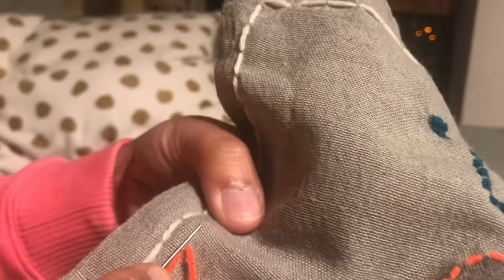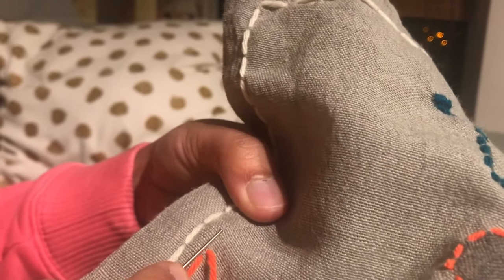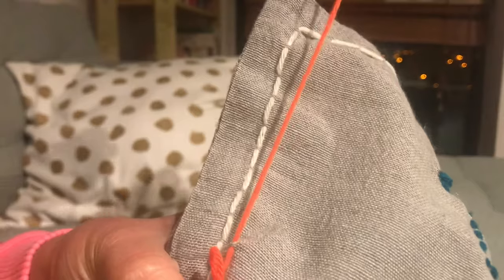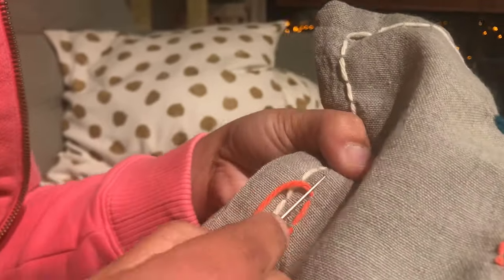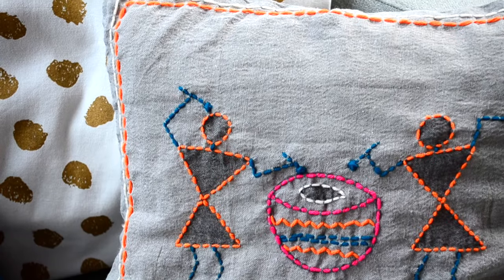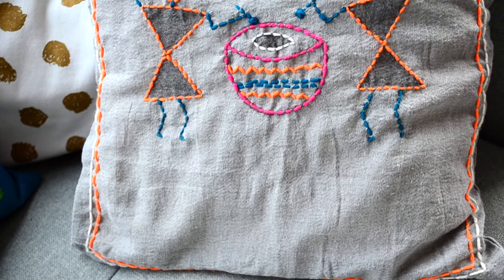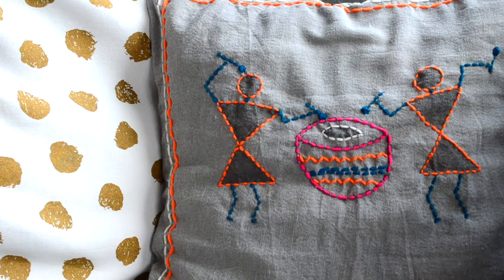This is such an old-school technique! So maybe this Diwali, you can make one cushion cover like this and gift it to your mom or grandma. And with this, our warli yarn cushion is ready. I am in love with this — I hope you also liked this idea.